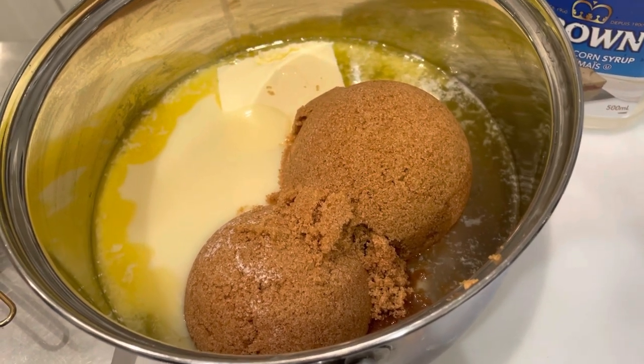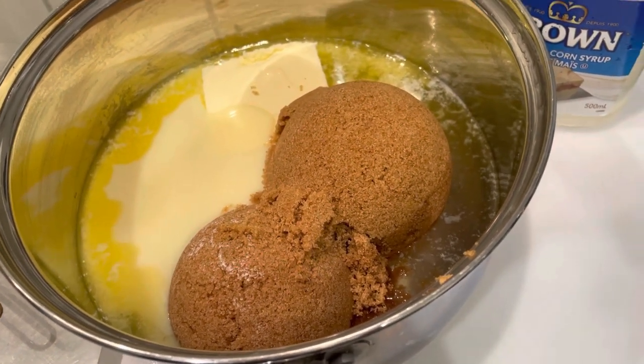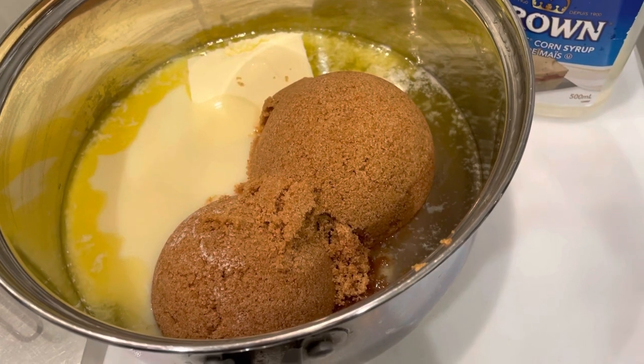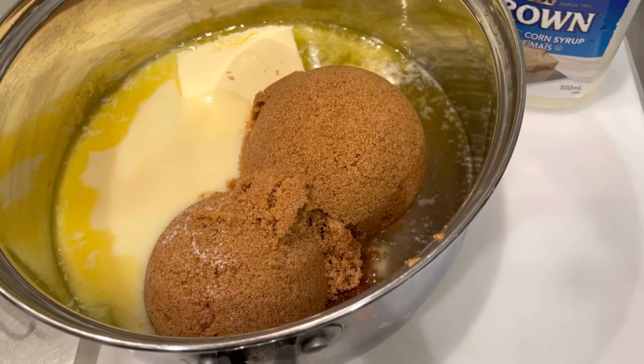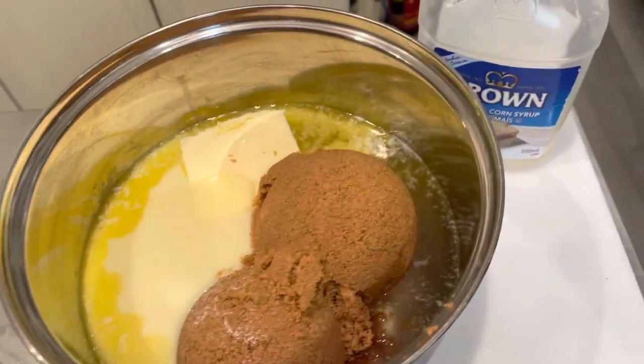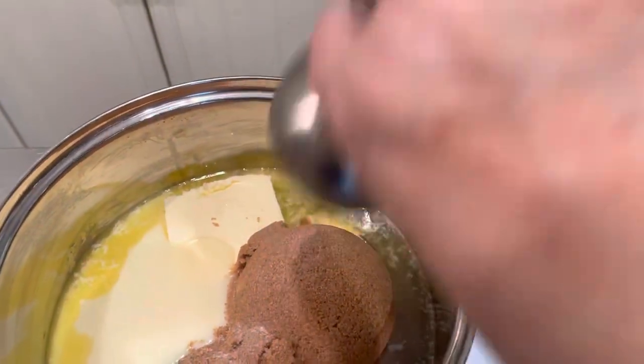Here's the mixture. I made a mistake the first time around — I used golden yellow sugar thinking it was brown sugar, so I had to throw the whole lot out. I noticed when I put it in the pot it wasn't packing, then I realized it's not real brown sugar. So get the dark brown sugar. I also forgot to mention: add a pinch of salt — I don't know why, maybe for good luck.